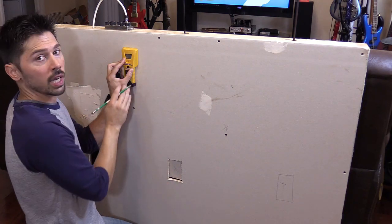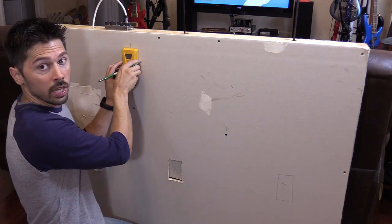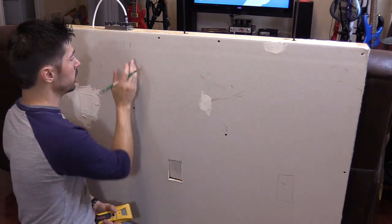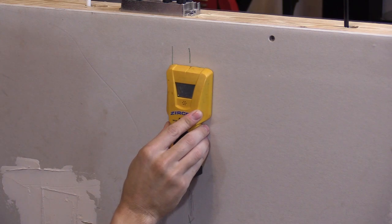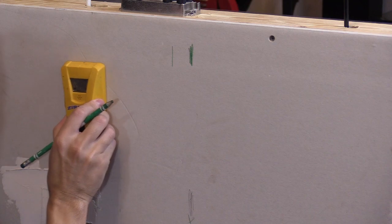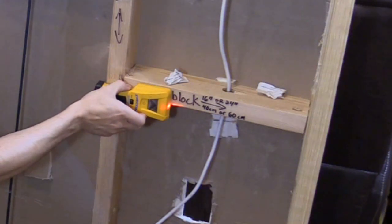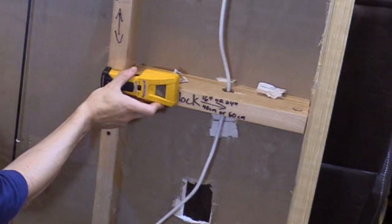There's a red light that shines to let you know that's the edge of the stud — that is the right edge of the stud. Mark that, then go to the other side, hold it, and slide it over. Mark that so you know there's a stud — this is the left side of the stud, this is the right side. Always double check your work. And there's your stud. It also works for fire blocks — scan the other side as well and you'll know where the fire block is in the wall.